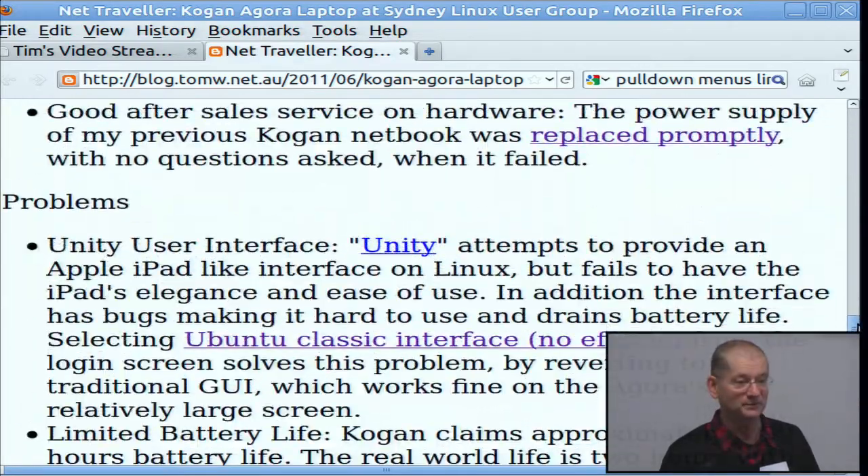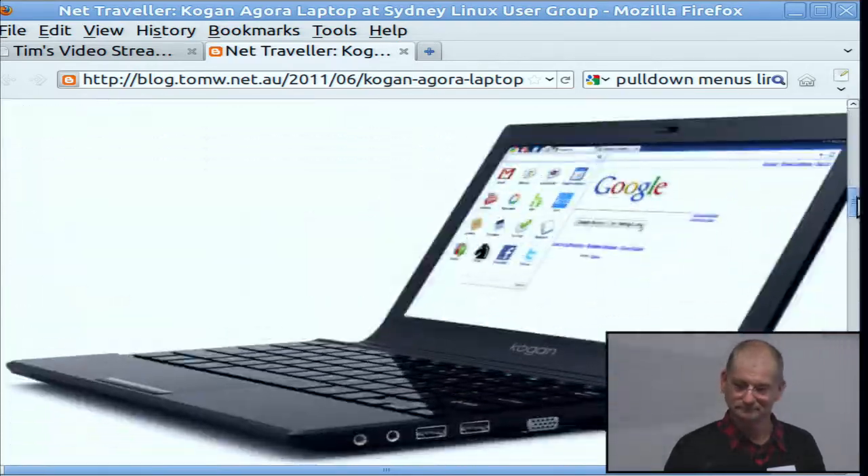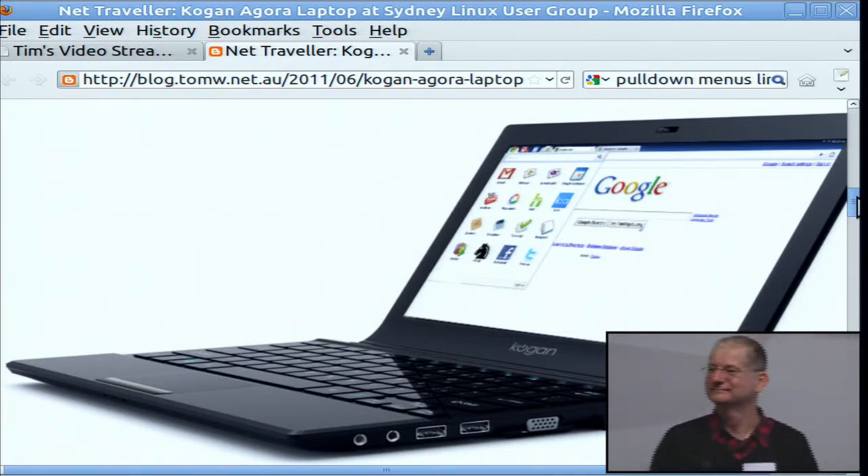Has anybody actually tried the Chromium operating system on this thing? I'm not sure I'd feel comfortable without a real operating system in there somewhere. The Unity interface was bad enough — it just drove me mad. As soon as I switched it off and had pull-down menus and the desktop where I'd expect it, I felt quite comfortable.